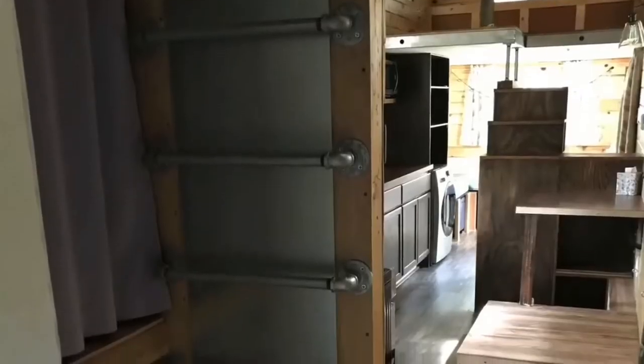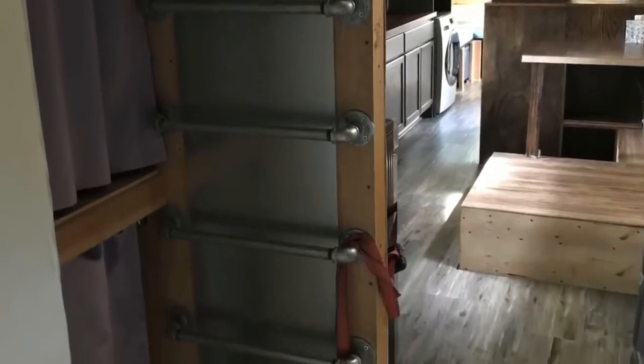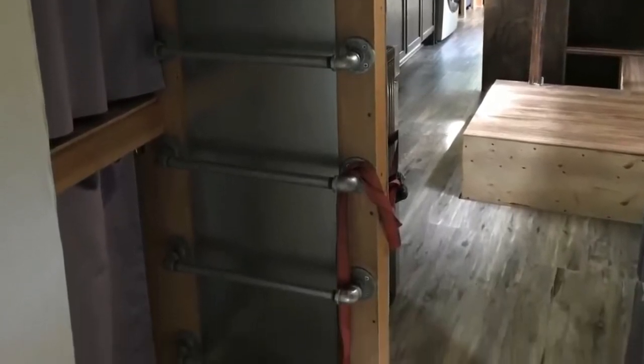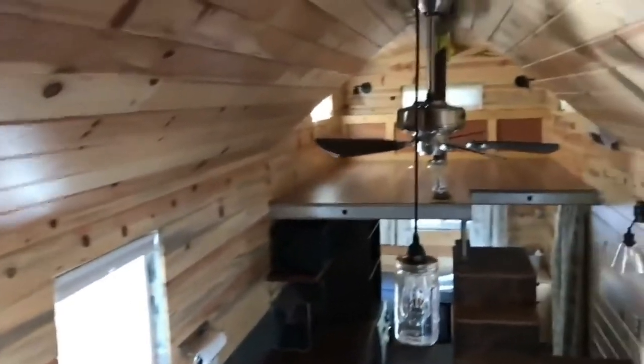We have fabric there just to keep the door from getting scuffed up on the wood. To get upstairs we have a stainless steel-backed ladder, designed so that you have handles to grab as you climb up.